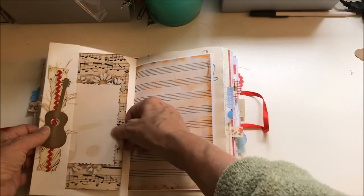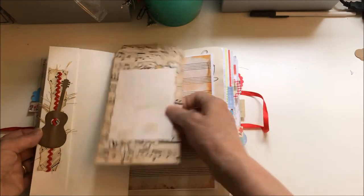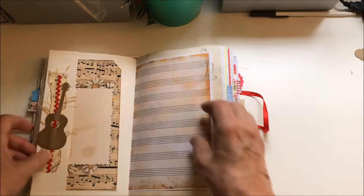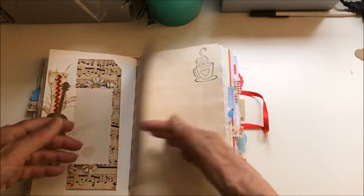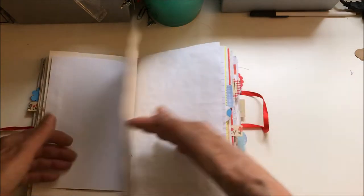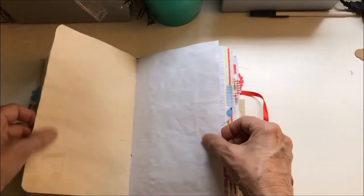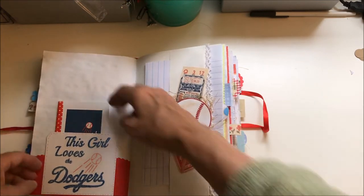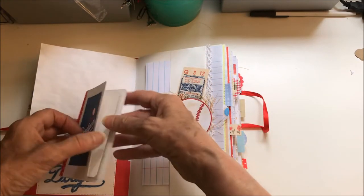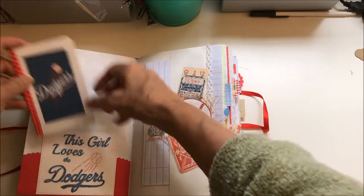For the most part I did not distress, but there are some pages that look more antique. Here's a large card I got from Pinterest, and that is a guitar die that I made with my Silhouette Cameo. I did use some coffee-dyed paper and some Kool-Aid dyed paper. And this is a little notebook.